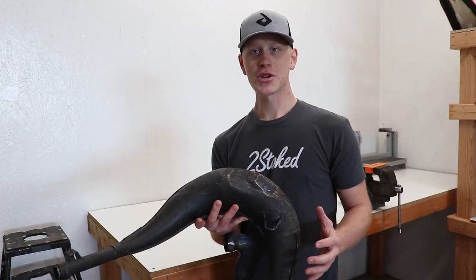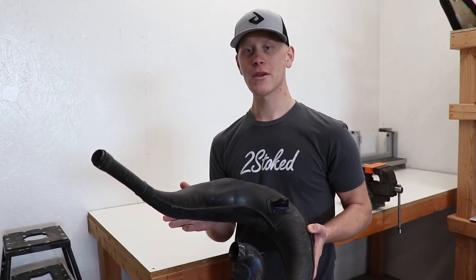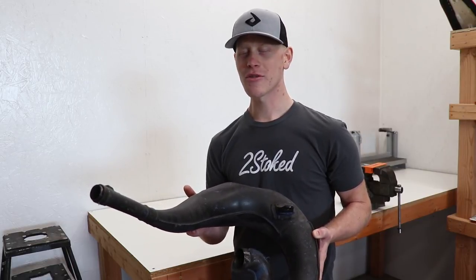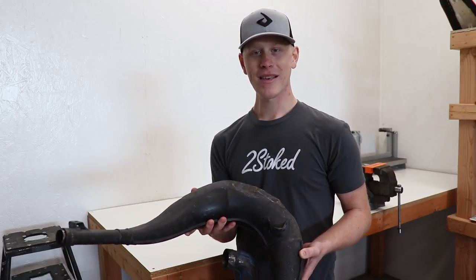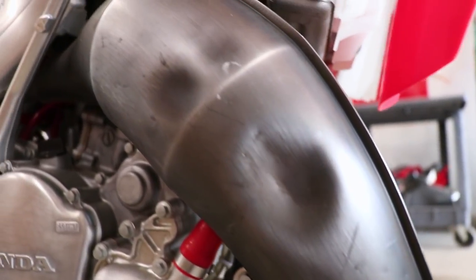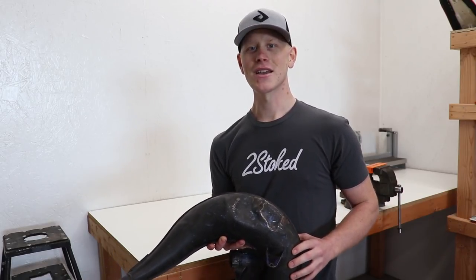The next option is to send the pipe out to a pipe repair company. There are a few good ones out there — the one I'll be using is called Pacific Crest Pipe Repair out of Oregon. This isn't a sponsored video, just me paying out of my own pocket. The pipe on my 125 has some dents as well, so I'm going to pull that pipe off, get these things boxed up, and send them out to Pacific Crest to see what kind of magic they can do.